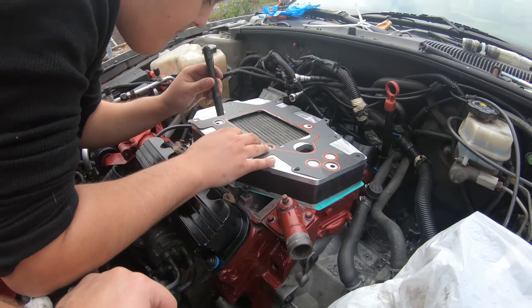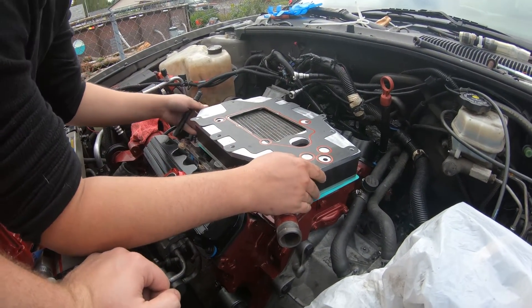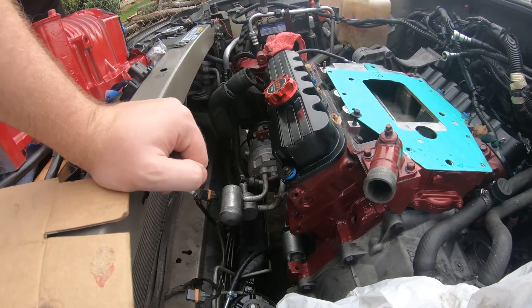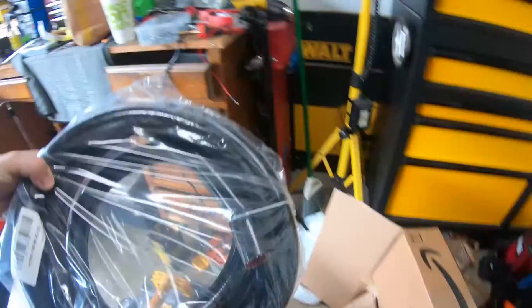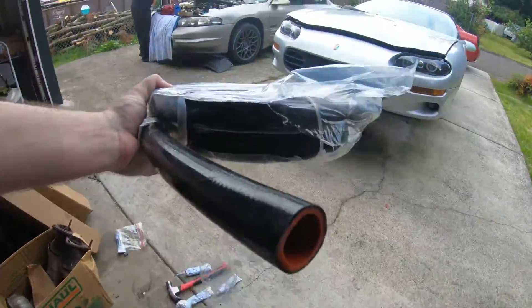We just think if we can get everything wired up, the last things we need to do are the intercooler lines and the transmission lines. Let me show you the transmission lines we're going to be using — I bought some HPS silicone heater hose.